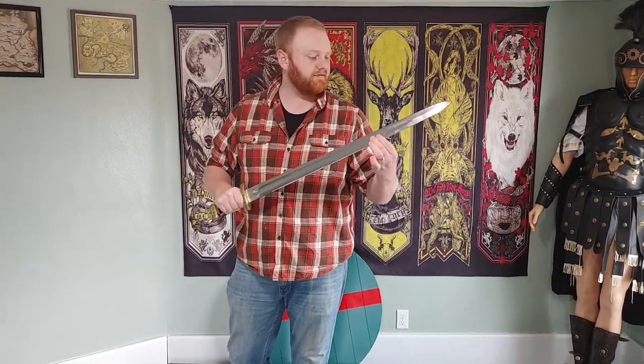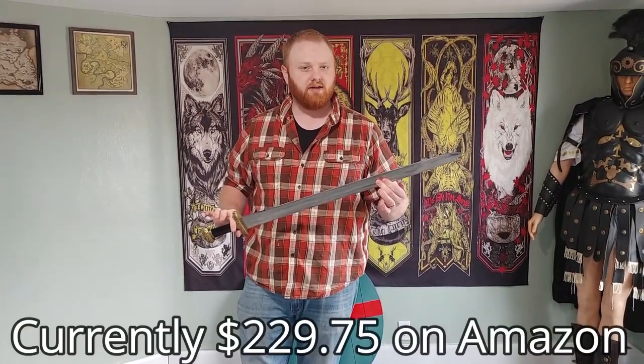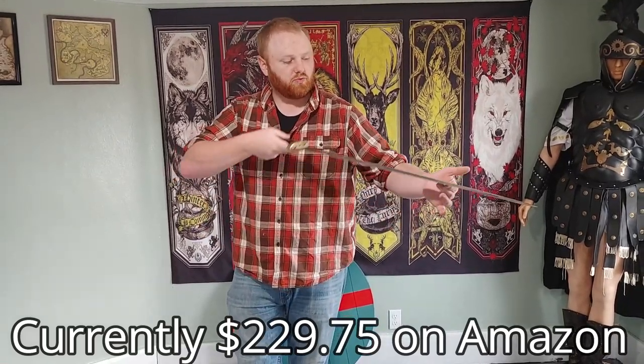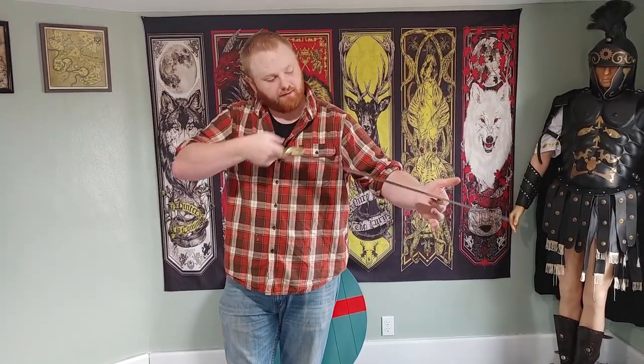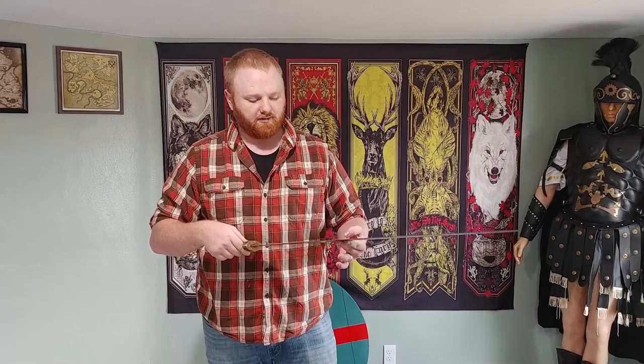For the price point — which I believe is right around $220 to $240 on Amazon — it's reasonable. If I was going to buy it because I liked how it looked, I would probably touch up the edge and do my own sharpening job. As it is, it cuts decently well, and we're going to test it out in the video now to show you what it looks like cutting.